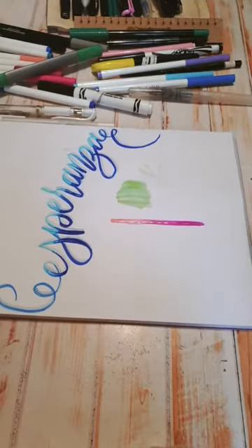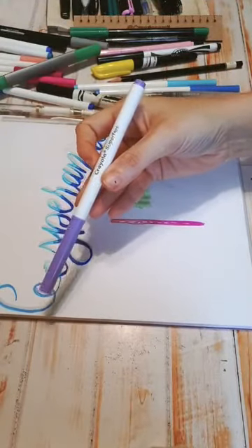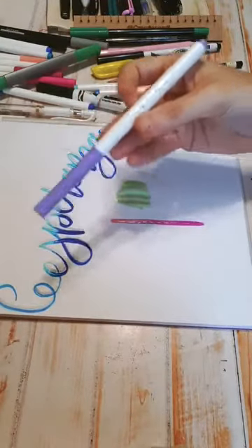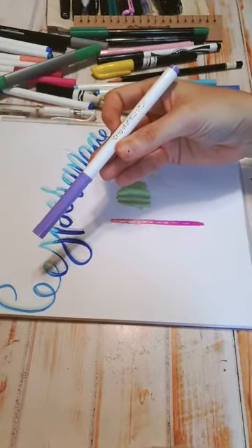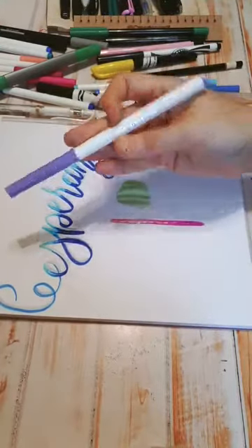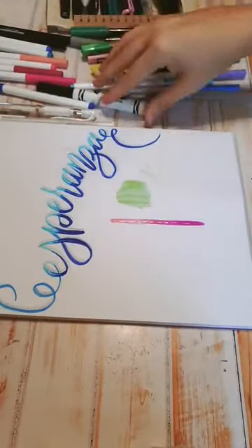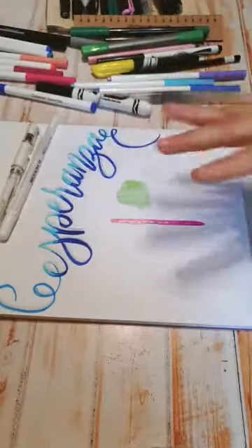¿Dónde consigues los marcadores que estás usando? Los Crayola los consigues en cualquier lado, hasta en Soriana. De hecho en Sams ahorita están vendiendo un paquete que se llama Mega Market, que son 50 plumones; está padrísimo y cuesta como $285. Tienen servicio a domicilio pero te cuesta como $160-$180. En Costco estaban los de 100 plumones muy baratos, en 300 pesos, pero se acabaron de volada. Yo manejo un paquete donde trae los Crayola o los Punta Pincel, y puedes agregarle la pluma blanca si gustas. Viene con el manual, el taller, y viene todo.